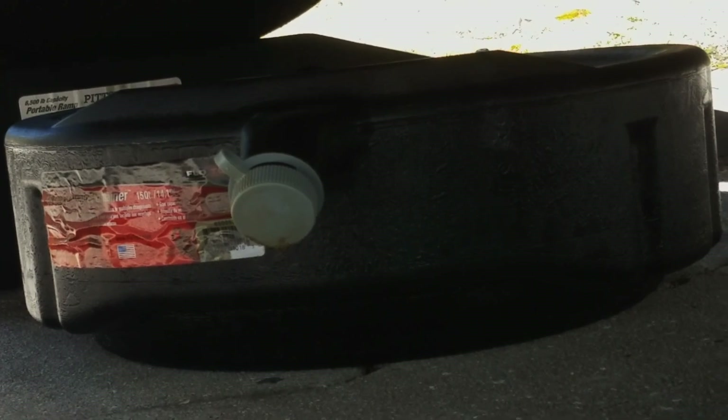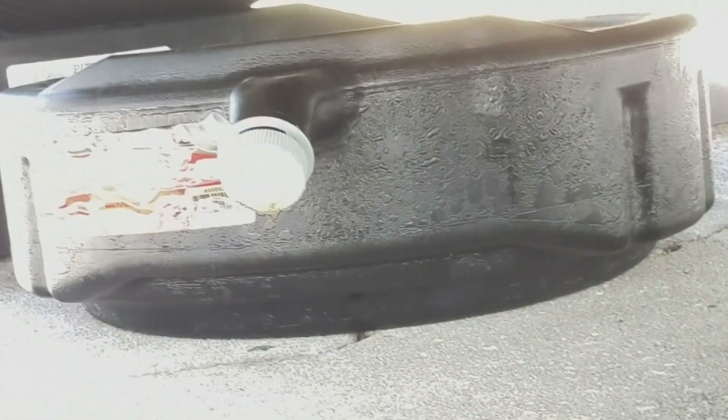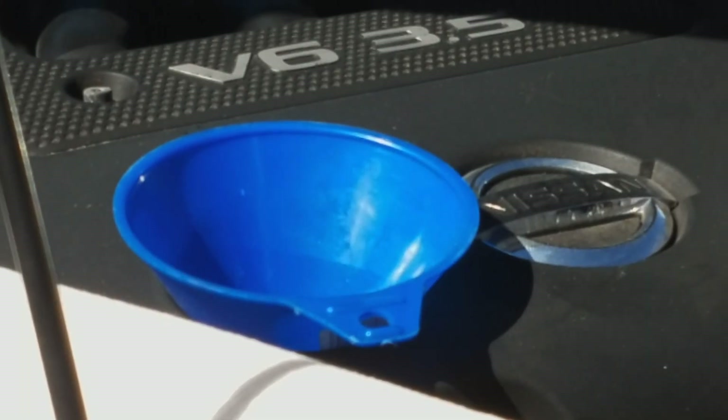You definitely want one of these buckets to catch the oil, then take it to the auto parts store when you're done because they will recycle your oil. And here is what your oil filter looks like.